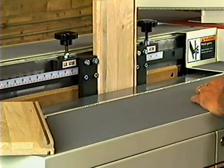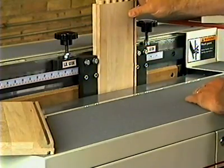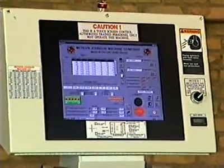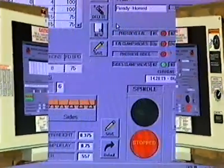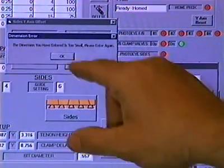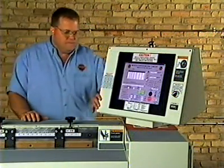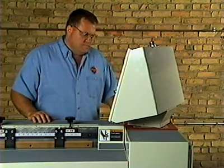No prior machine tool programming experience is required to operate the Marine Johnson CNC half-round dovetail machine. The user-friendly touchscreen operator interface makes programming very quick and easy to use. Drawer thickness and width, drawer bottom groove width, and tool diameter dimensions are all that is needed to begin machining parts. The touchscreen interface is mounted on a swivel base for easy operator access when cutting sides or fronts and backs.